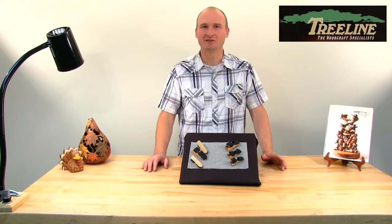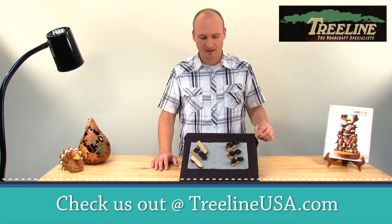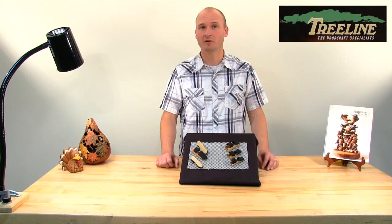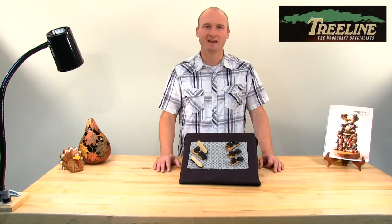Thank you for taking the time to watch this video. The thumb and finger guards are available in three different sizes: large, medium, and small — both for the thumb and the finger. These sizes hold true to most glove sizes, so if you typically wear a small, medium, or large glove, pick up the corresponding size. To pick up your own thumb or finger guards, visit us at treelineusa.com, and for more videos click to subscribe to our YouTube channel. Thank you for watching.